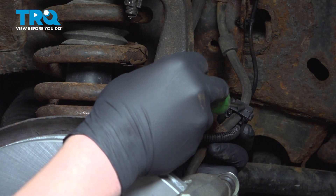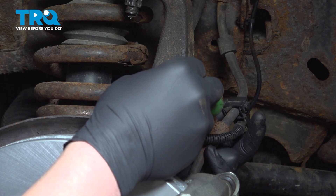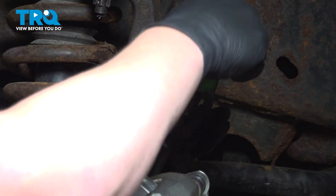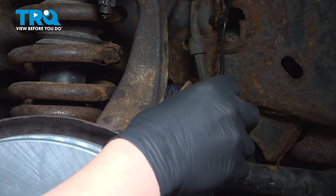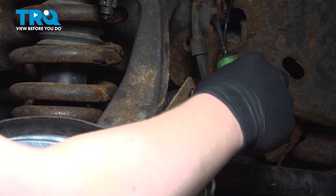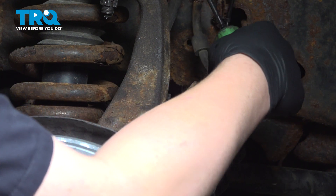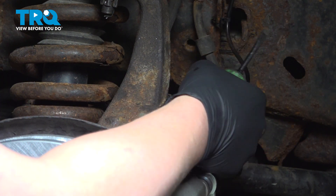For the plastic clamp holding the ABS wire to the brake hose, on the bottom side there's going to be a little tab. We're going to use a flat blade screwdriver and lift up. We can open that up and pull the brake hose out of that bracket.